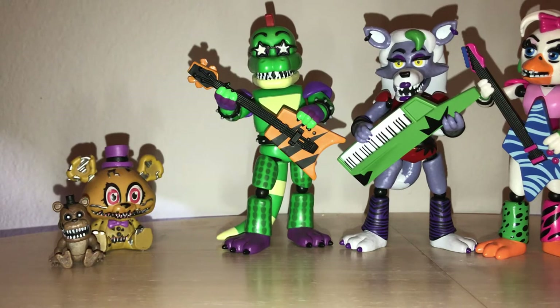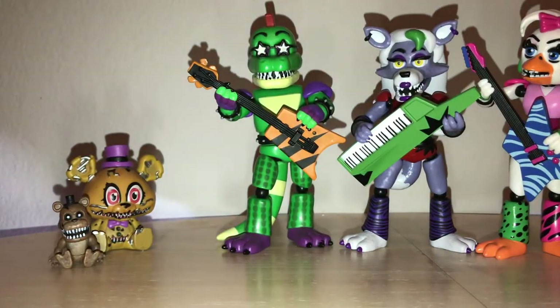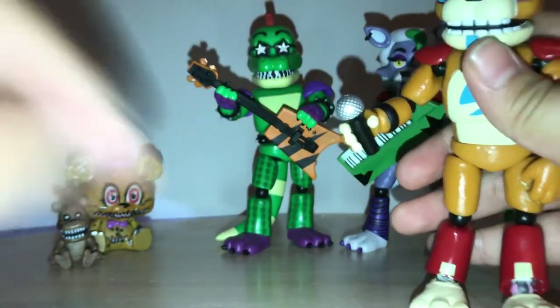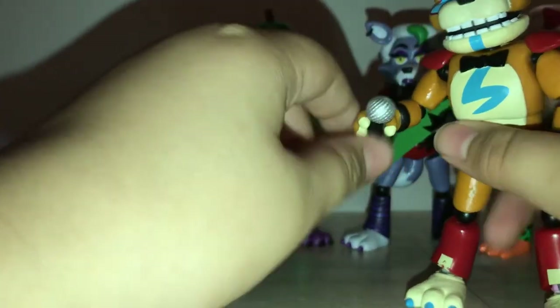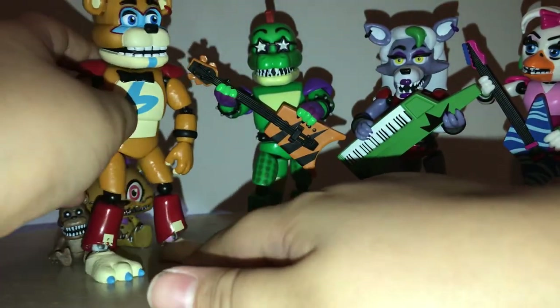This also explains why Freddy doesn't have spikes but Montgomery does. The reason is Montgomery's hands were probably made later in development, so that's why he has spiked cuffs — because Scott probably added those a while after. Meanwhile with Freddy, he doesn't have his blue nails, spiked cuffs, and sharp teeth — which may not be cheap for the sake of cheap, but rather early concept art versions of these characters.